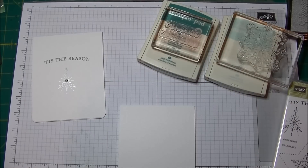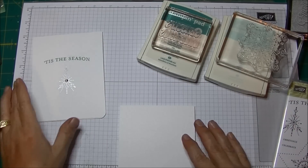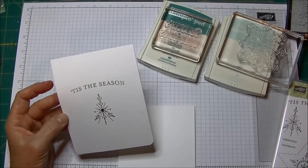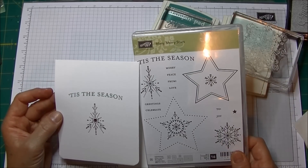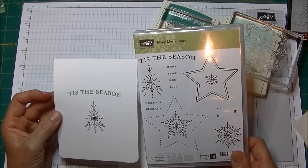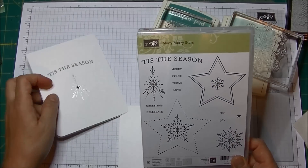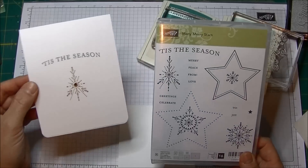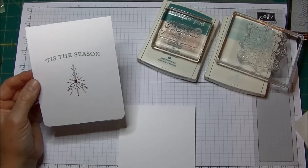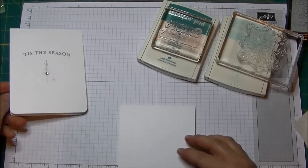So very simple. If you don't have a corner rounder, this is a nice little corner rounder. I kept this card super simple. I used Lost Lagoon to do my sentiment from the Many Merry Stars, and then I used the Silver Encore ink with a rhinestone in the center, also from Many Merry Stars. This is about the simplest, quickest card I've ever made, but I really like the way that card looks, and I love it with the rounded edges.